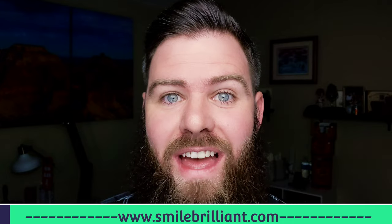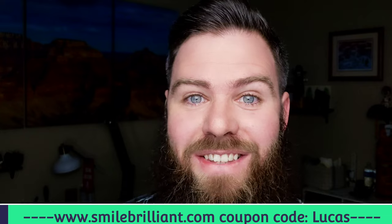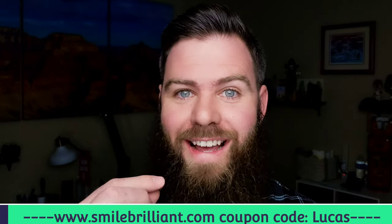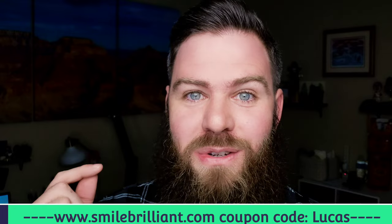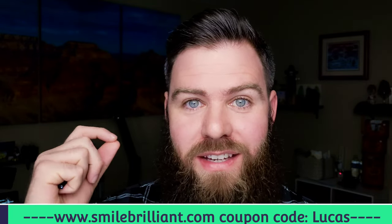Quick word from the sponsor of this video, Smile Brilliant. You consume coffee, and that stuff stains your teeth. The number one product recommended by dentists is the custom-fitted tray, but making one normally requires a dentist. With Smile Brilliant's lab-direct service, you can do it from home at a fraction of the price. Order the creation kit at SmileBrilliant.com using coupon code LUCAS. You bite into the impression kit, send it back with the prepaid envelope, and the lab handcrafts your trays. Three to five applications gets you noticeably whiter teeth.